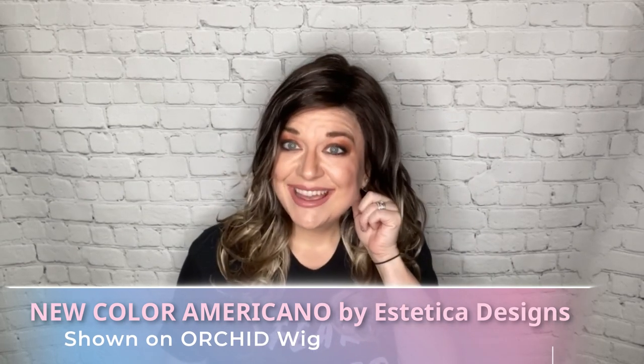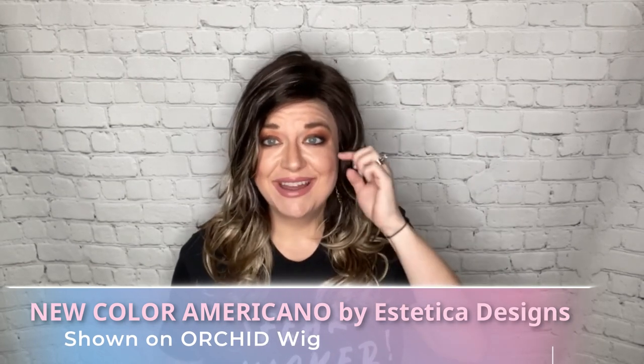Hi everyone, happy Thanksgiving — it's actually Thanksgiving day but I couldn't wait to film this for you guys. Yesterday orchid and americano arrived. I actually bought this one with my own funds, and this is part of the new coffee collection by Esthetica Designs, which has four new colors. I know everyone has been dying to see these new colors — they look incredible. Immediately I was like, I like all four, and I knew I wanted two for sure.